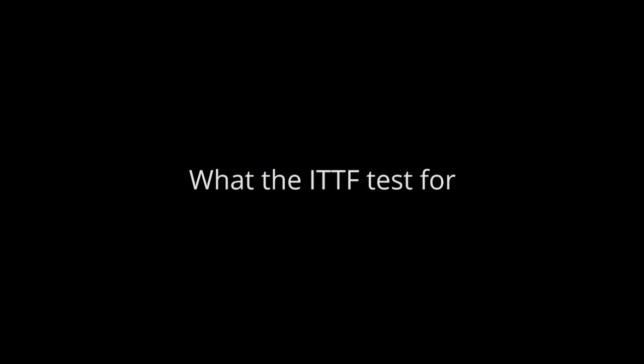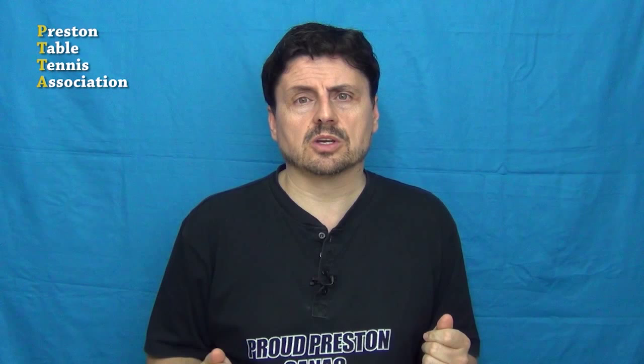What the ITTF test for. Bounce is measured by releasing the ball mechanically without spin, which I've often found strange because spin is an integral part of table tennis and has a huge impact on how a ball bounces, but that's a different topic. The ITTF dropped 24 balls from the height of 305 millimeters onto a steel block. Each ball must rebound to a height between the range of 240 to 260 millimeters.